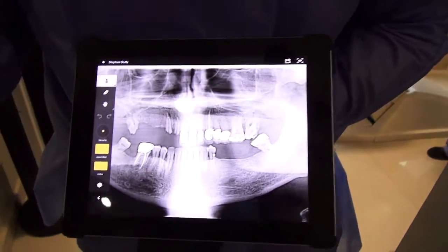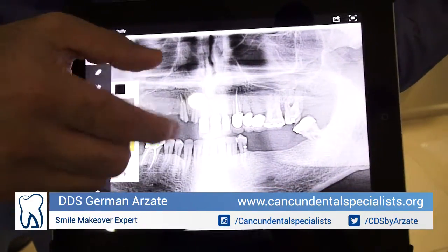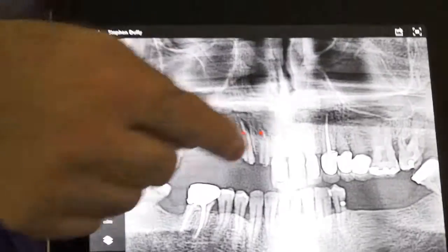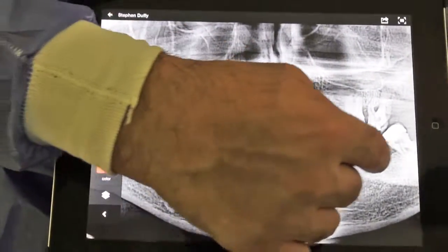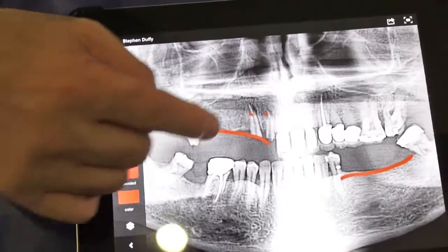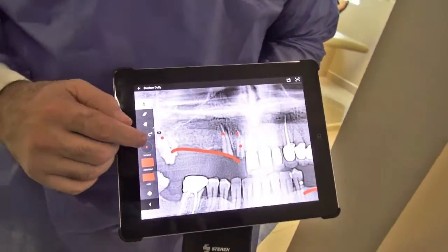We have a patient with a partially edentulous upper maxilla and failing root canals. This patient has no molars in this area and was looking forward to restoring those teeth. But when you already have root canals that need to be redone a second time, what is the body telling you? You can see the infection here — those root canals are failing.